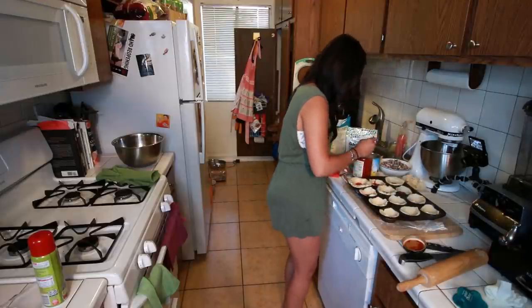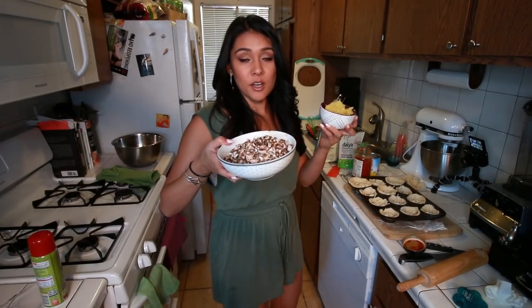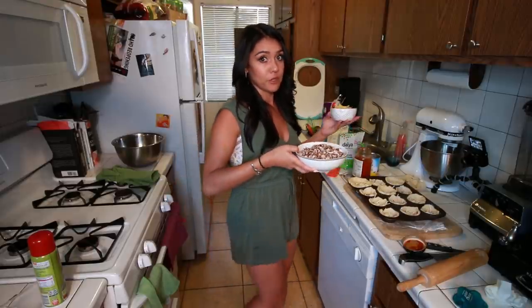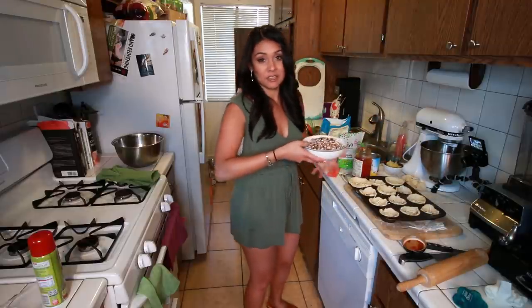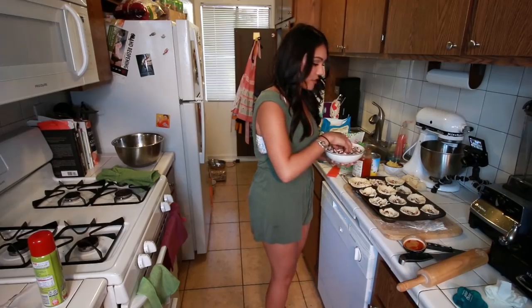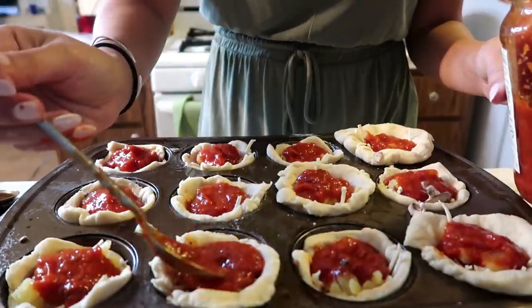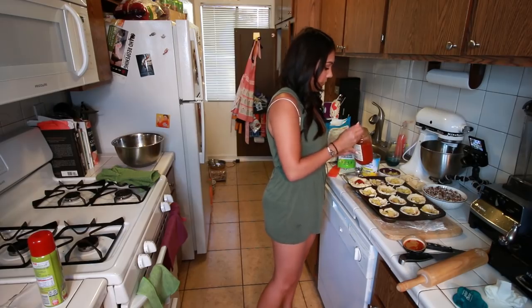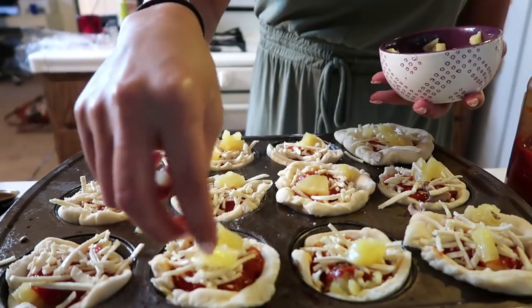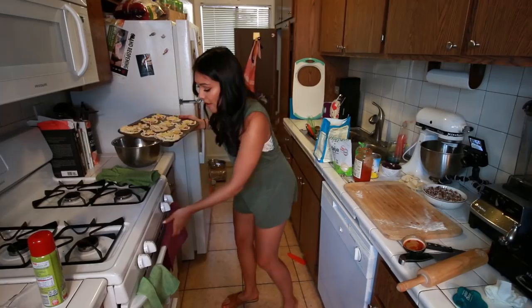Then we're gonna sprinkle some mozzarella cheese — I'm using Daiya, but you can use whatever you want. Then you're gonna add some of your toppings. If you did not think that pineapple and mushroom were going into this pizza food item, I feel bad for you. I chopped them up all small and tiny so they could fit, because you know there isn't mushroom. After our toppings are in, we're gonna add another little spoonful of marinara sauce, then just a little bit more cheese on top, and maybe just a little bit more pineapple just to really piss everyone off. Now we're gonna pop them in the oven for 10 to 12 minutes.